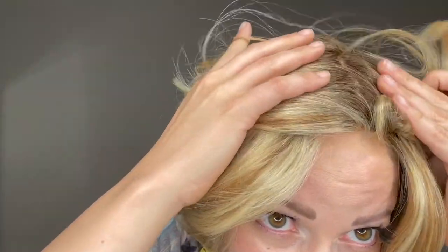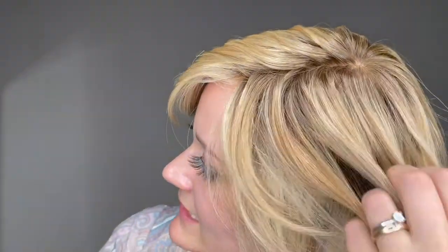She has a monofilament top — you can mix it up and get that natural part with invisible knots. She then moves into this highlighted golden blonde with the lightest at the ends. I'll give you a little look around.